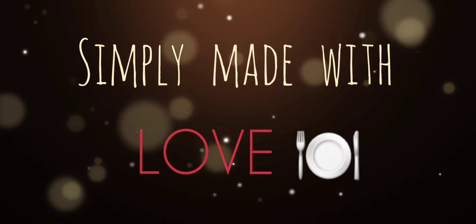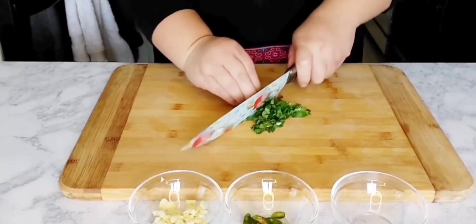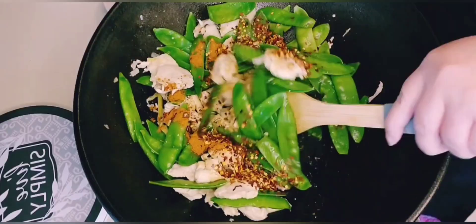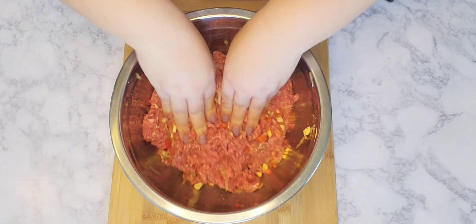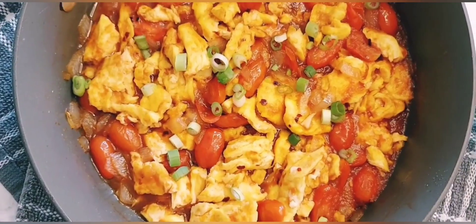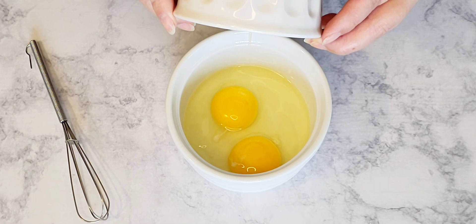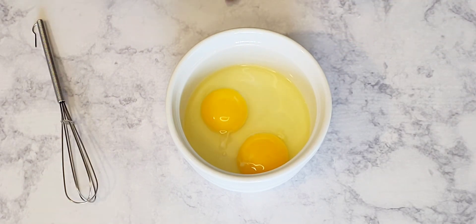Hello everyone! Today's dessert will be keto peanut butter mug cake. It's so delicious and so easy to make. If you're ready, let's get microwaving. In a small bowl, I'm going to add in two eggs.